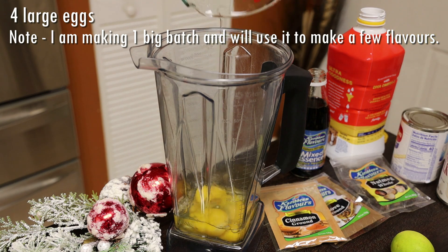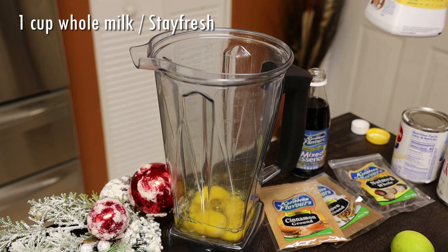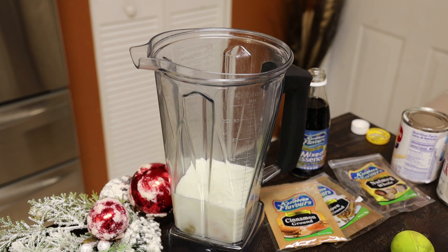I'm going in with my eggs — you want to use pasteurized eggs — and we're adding in whole milk. I was missing bitters for this recipe and didn't have any on hand, so make sure when you're making this, you add some bitters to that mixture.